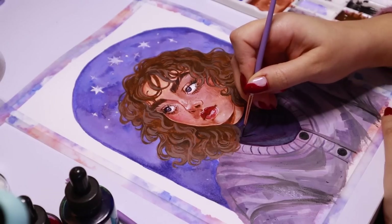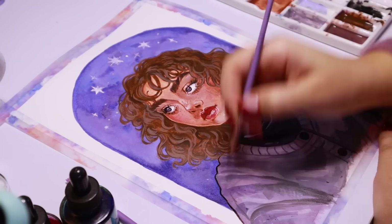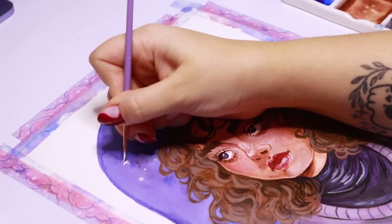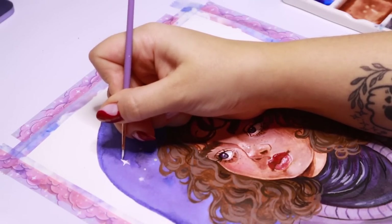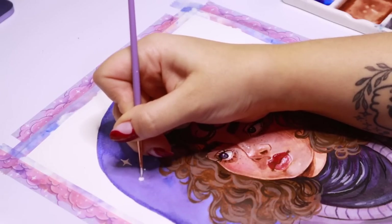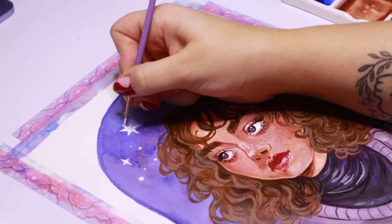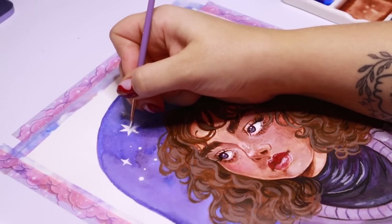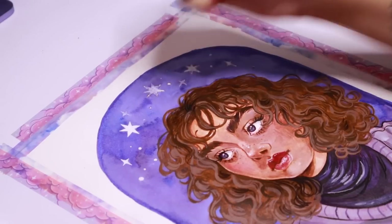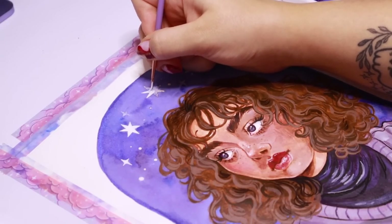After adding some line art with one of my tiny detail paintbrushes, I used my number one and zero round brush to go into those little stars that we put masking fluid on at the beginning, and went over them with white ink to really make them pop. Because I used so much water in doing the background to create this nice wash of mixed colors, it kind of bled through underneath the masking fluid, so the masking fluid didn't really do much.